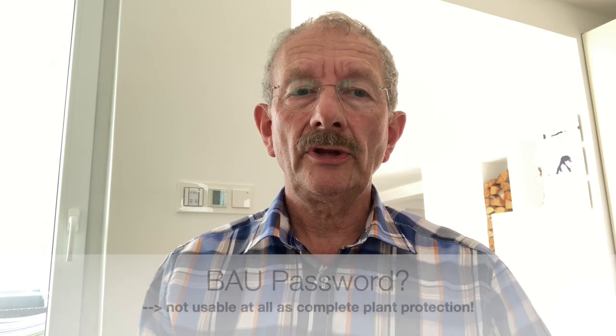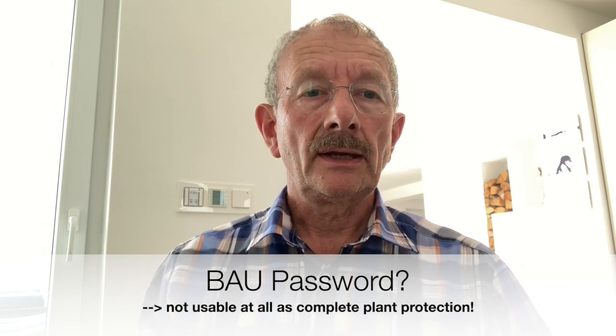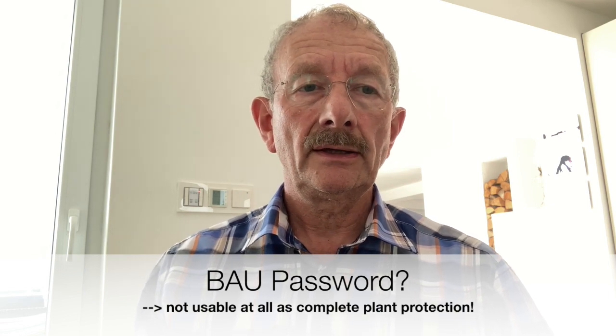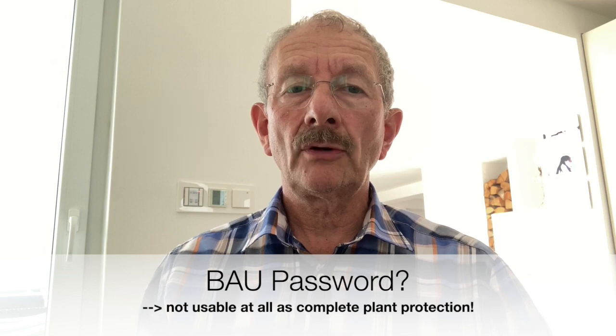The notorious BAU password is usually not an option here. Firstly, all devices would have to be reloaded with this password. Secondly, BCU1 and also some newer devices cannot be protected with this password at all. And thirdly, if you forget or lose it, the whole KNX system is just expensive scrap.